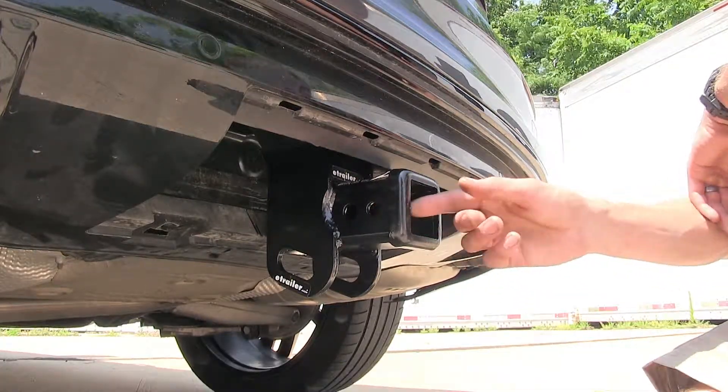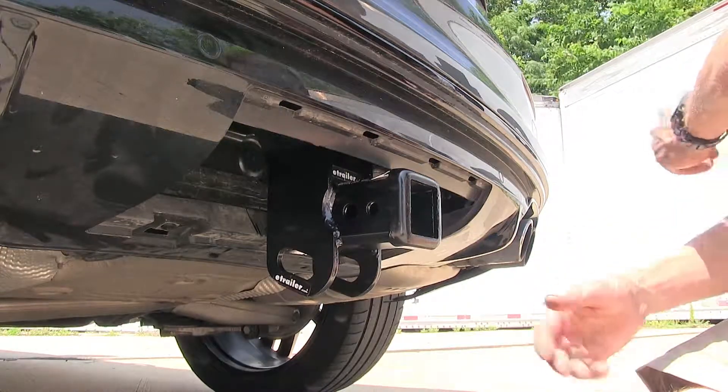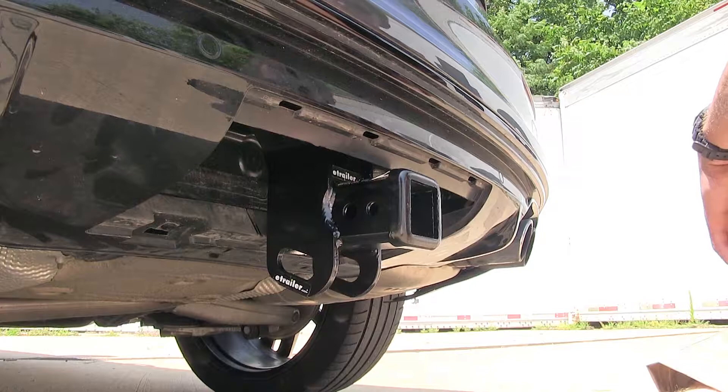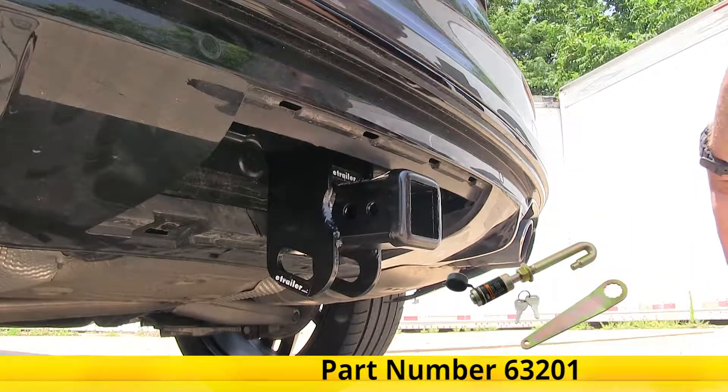This smaller hole is for a J-pin stabilization device, which helps take away the annoying shake, play, and rattle out of whatever is inserted into your receiver. We have one of those available separately as well.